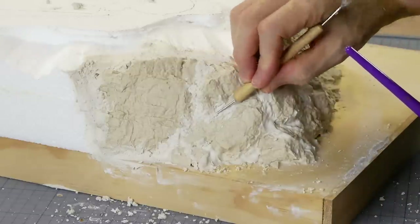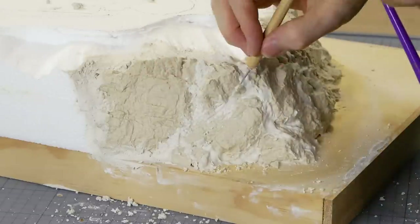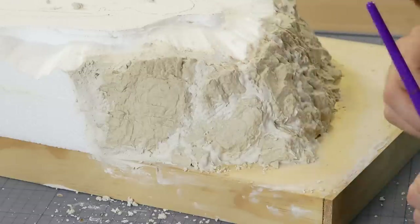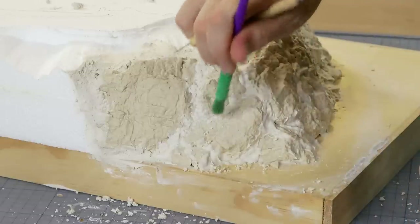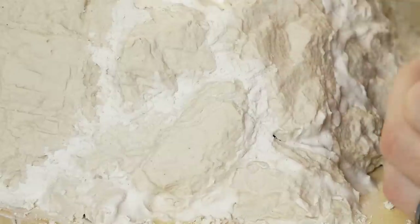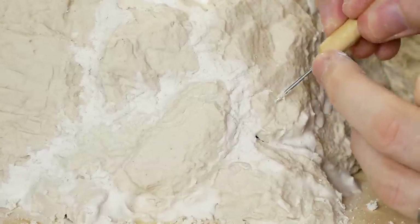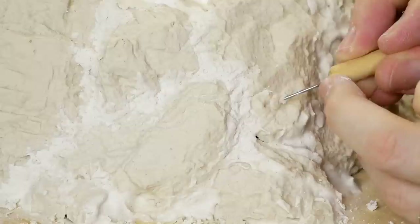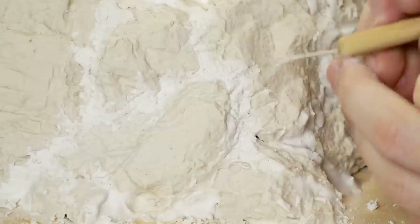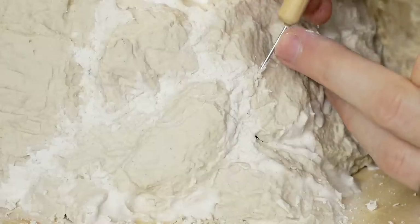After the plaster has had some time to begin to harden I come back in with a small pick and start to chip away at the plaster used to fill the gaps to make it look more jagged and rocky. Try to match up existing fault lines from the rock molds and connect them together to the adjacent rocks — that way you'll get a much more realistic rock face and it will be nearly impossible to see where the original rock molds begin and end.